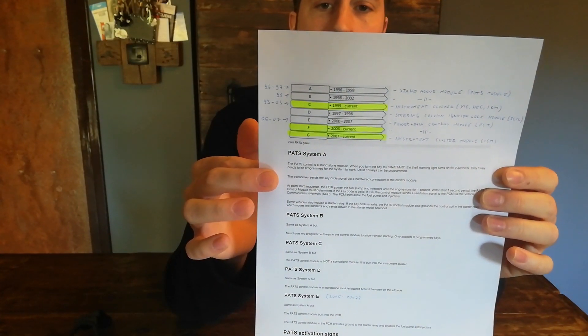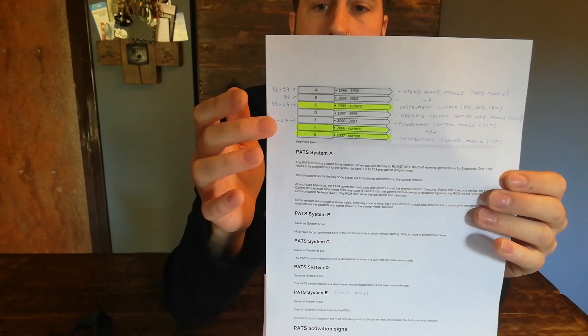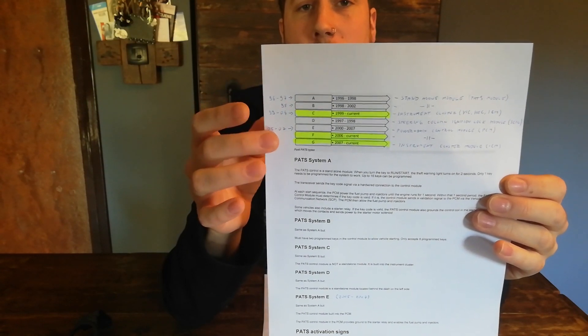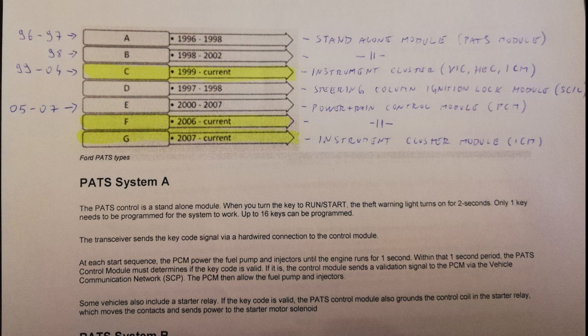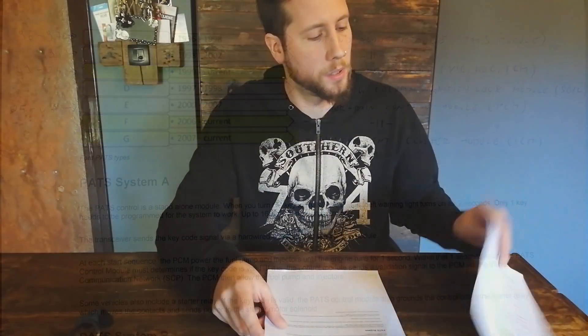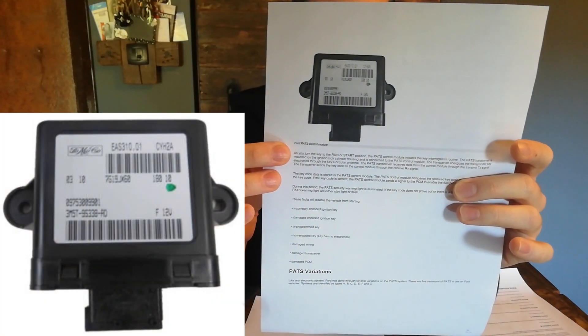The control module differs from year to year. Ford has it broken down into systems they call A, B, C, D, E, F, and G, used in different years. I'll show you quickly what years they were used in — sorry for my bad handwriting. If you have a 96 to 97 Mustang, your car uses the A system, which uses a standalone module to communicate with the key and the receiver. It should look something like this.